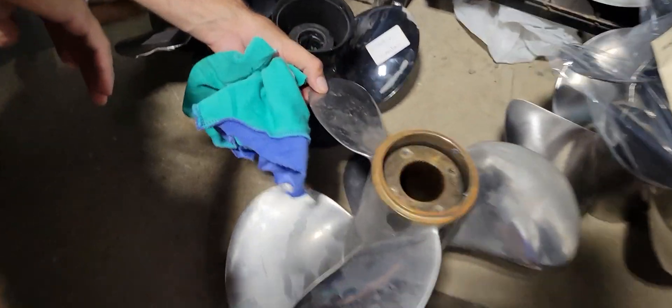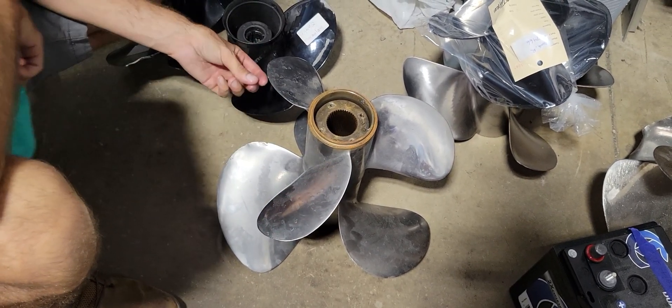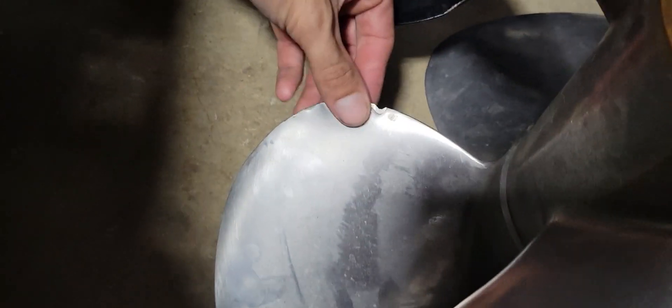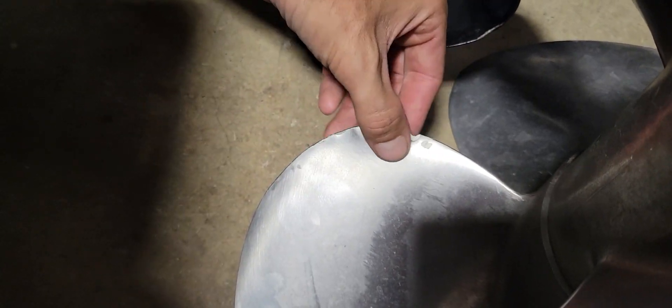These are the props that belong on that Volvo forward drive. This is the rear prop, and this is your forward-facing prop — because it's a forward drive. You can see there's a minor impact on the forward-facing prop that carries over just a tiny bit, and the other one is pretty much clean. When you look at the aft prop, you can see that same damage — and because this is a forward drive, that prop is actually facing forward. Looking at the three blades, one, two, and three.